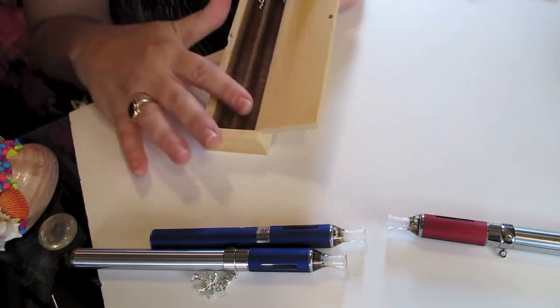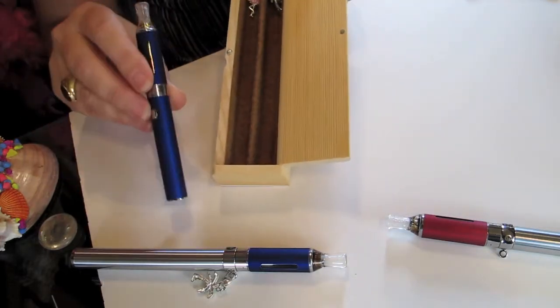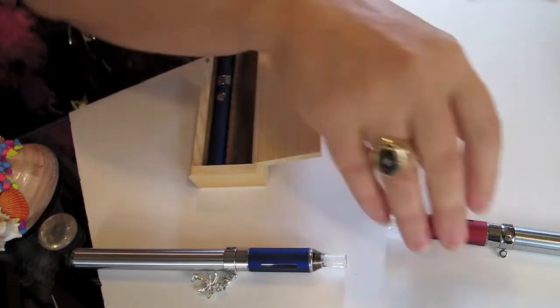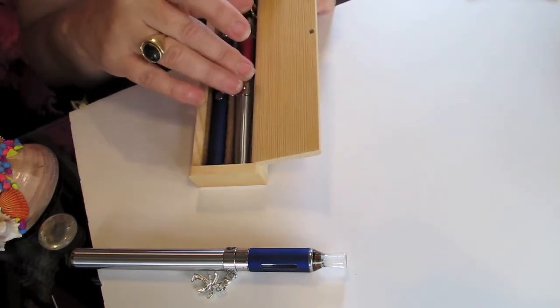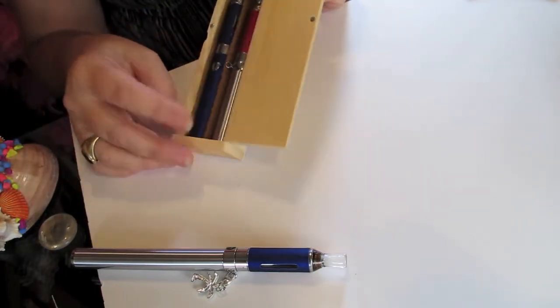Now, this will not fit your longer batteries. But if you're going to be taking just your standard size to work, which you probably would anyway, you just slip one in there. And then this is an Eagle, of course, with the Kangar EVOD tank. And there, they're snugly in. I can even turn this over and they won't spill out.